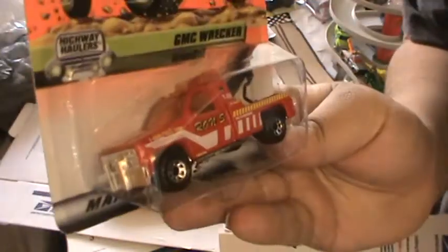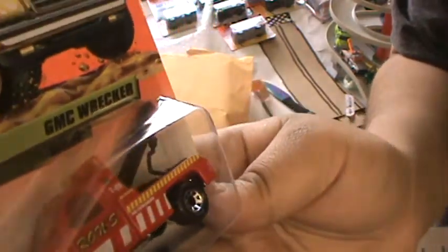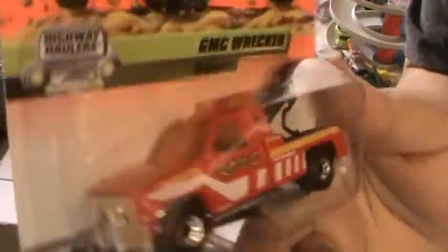My tow truck — my GMC tow truck that I was waiting for! Ron's Towing in red, and this is from the 90s, so you'll be seeing a review on this one.